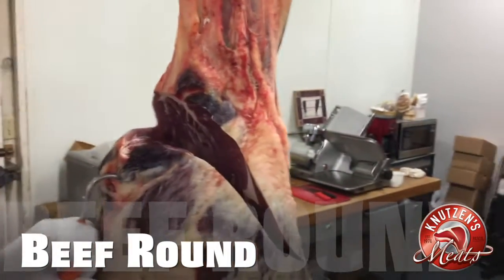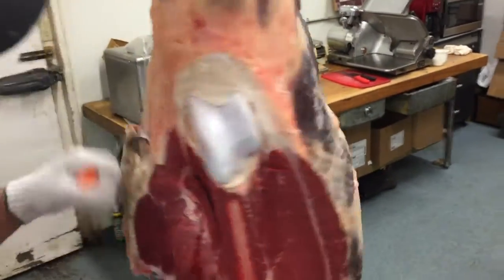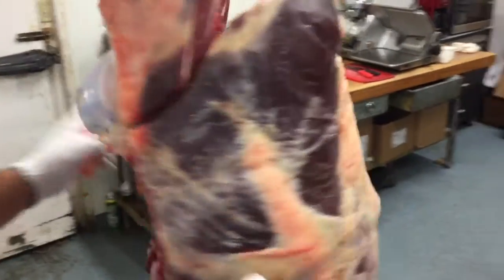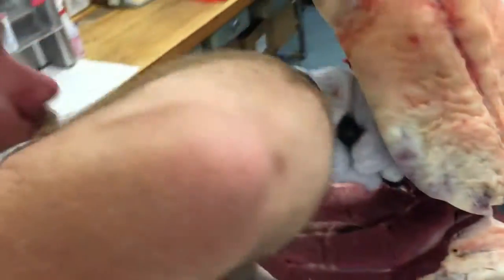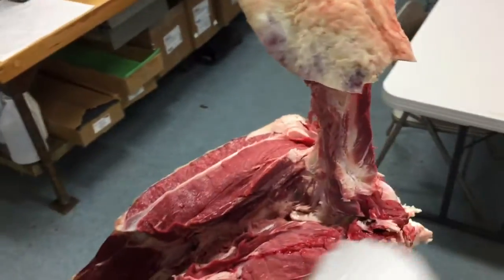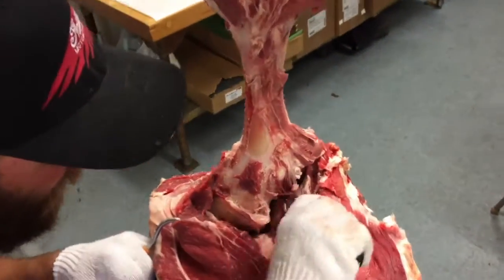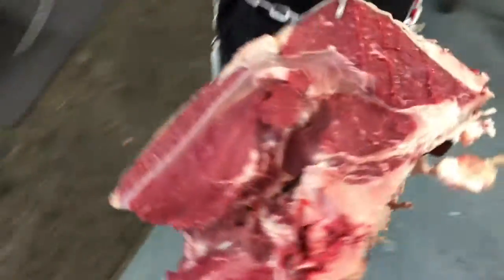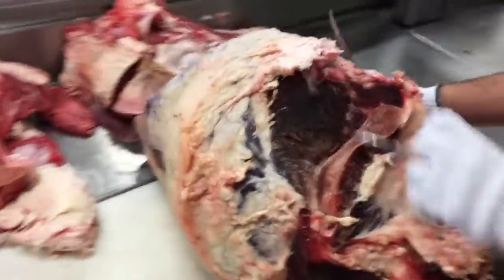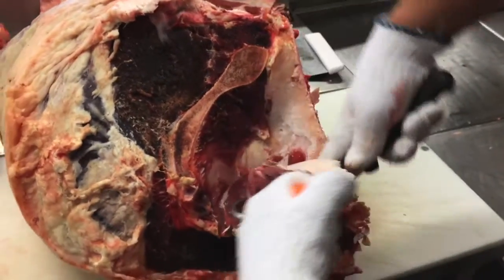Now Cory is going to be cutting the beef round off the hindquarter. He's going to use his knife to follow the meat all the way to the femur bone on both sides. After carving around the circular part of the femur bone, he'll follow that bone all the way down until it reaches the hip joint, then follow the bone shape below until it's just hanging and take it over to the table. We'll also cut out the oyster steak here — though usually it ends up in hamburger.